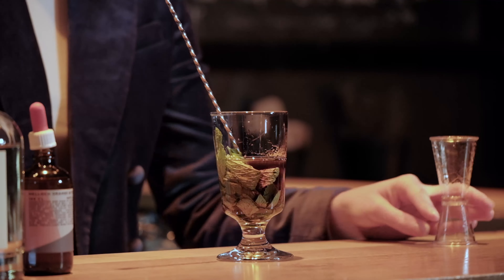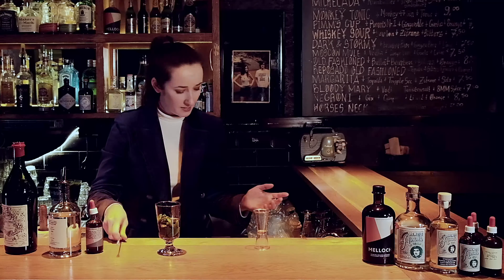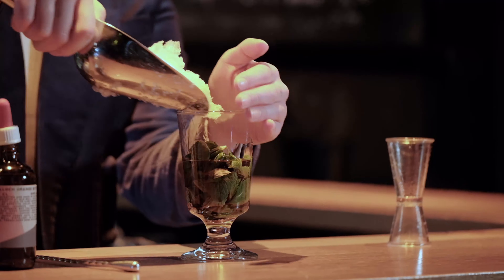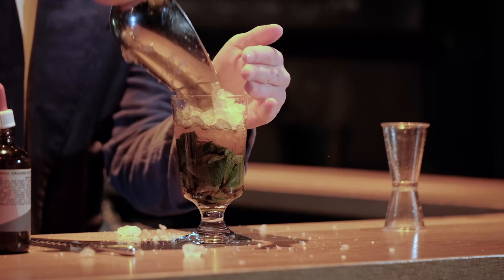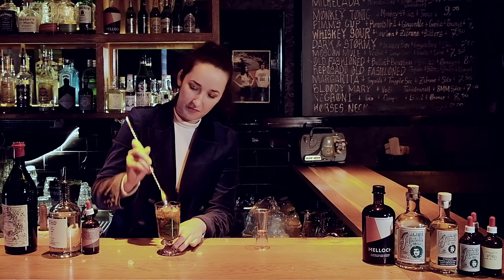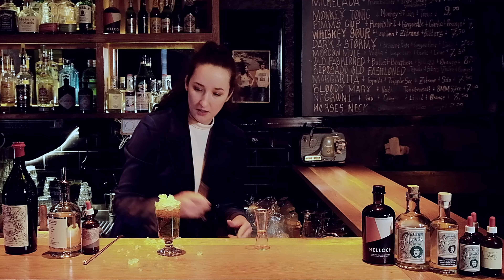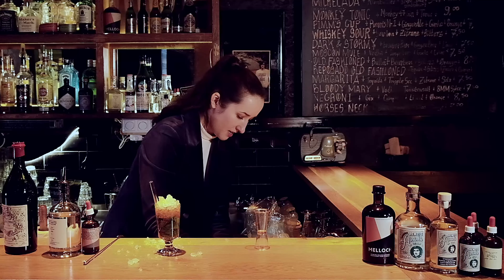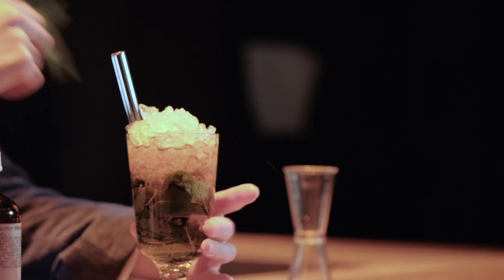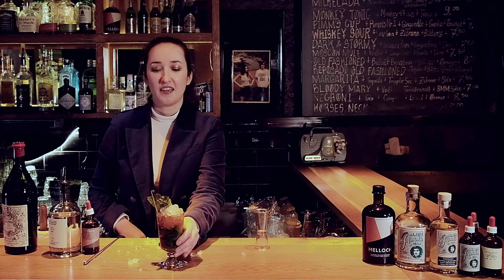Now I will add 50 milliliters of Italian vermouth and just muddle it again. Perfect — so simple, right? Now I'm going to get in with a little bit of crushed ice, swizzle. You want a lot of ice there for sure. We'll finish with a straw and a nice mint bouquet. That's it — cheers.